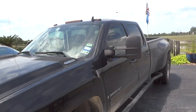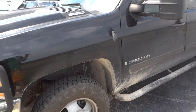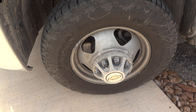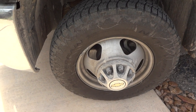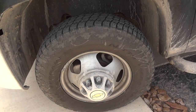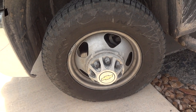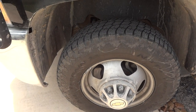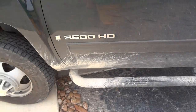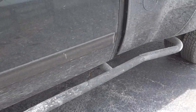This is the LTZ package, so it's fully loaded. Right here are its factory 17s — or could be 16s — Chevy rims, wrapped in Grappler all-terrain tires. It does have running bars on the side.